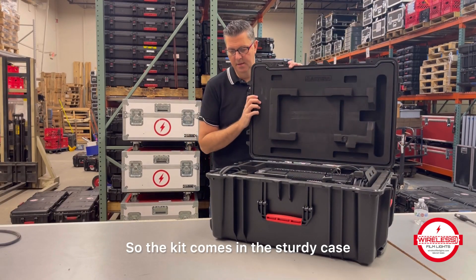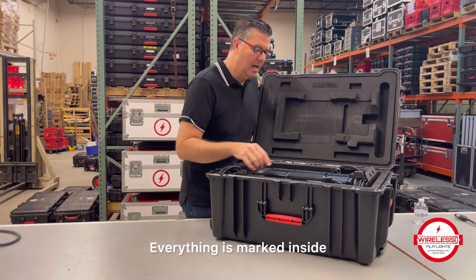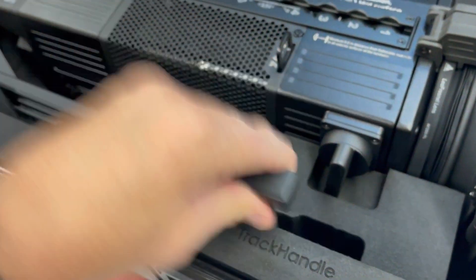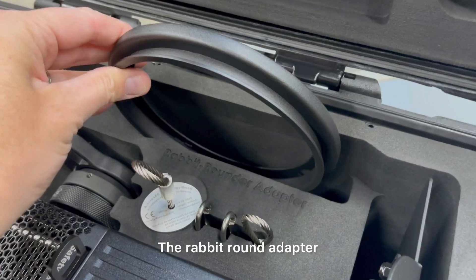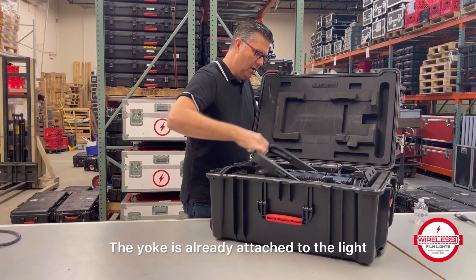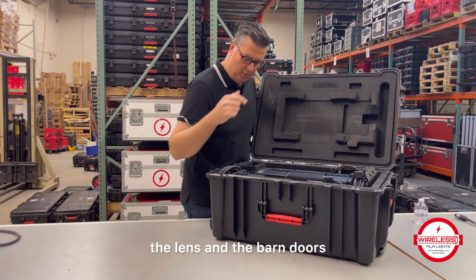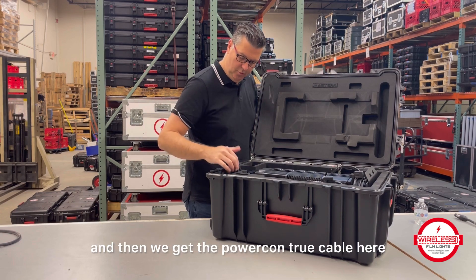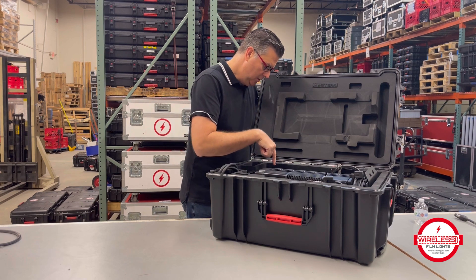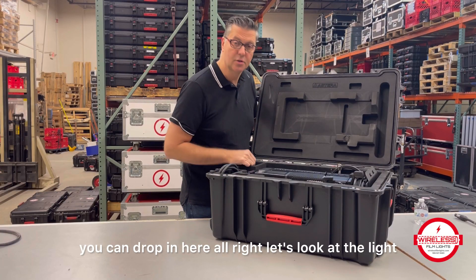The kit comes in the sturdy case that Astera is known for. Everything is marked inside, which is new for them. Starting with the accessories: the track handle is marked there, the rabbit round adapter, and some safety cables. The yoke is already attached to the light, as well as the adapter, the lens, and the barn doors. And then we got the PowerCon True cable. There are also three more spots — one is for the lens if you want to take that off, and then some kind of accessories you can drop in there.